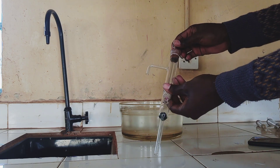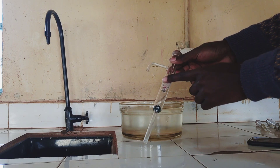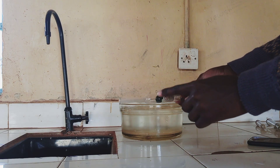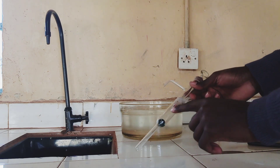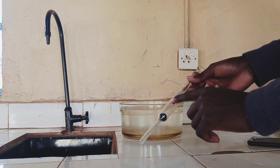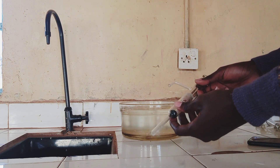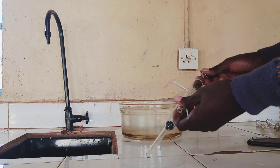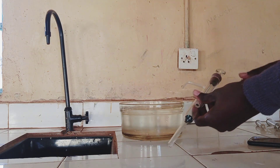For the lift pump, the components: we have the spout, we have the piston here, we have the valve. And then we have the barrel — that is the inner upper part, which we are calling the barrel. And then the piston that can move up and down. And then we have the spout.